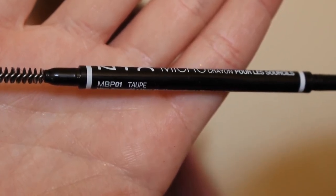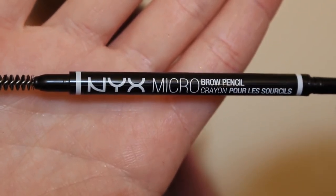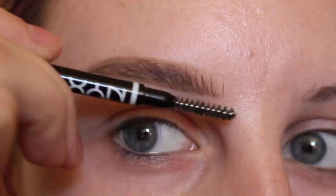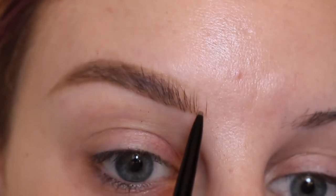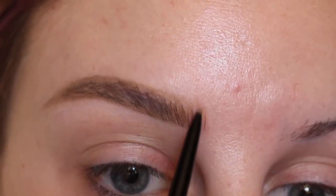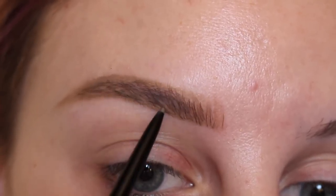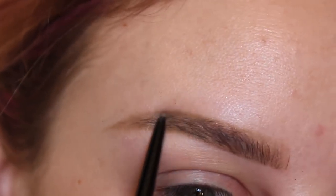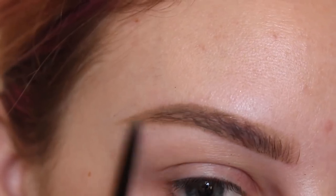Next is my NYX microbrow pencil in taupe. I'm going to use the spoolie end to brush that product through, then I use the pencil side to draw hairs in the front of the brow and fill in some spots that I thought were sparse throughout the whole thing.